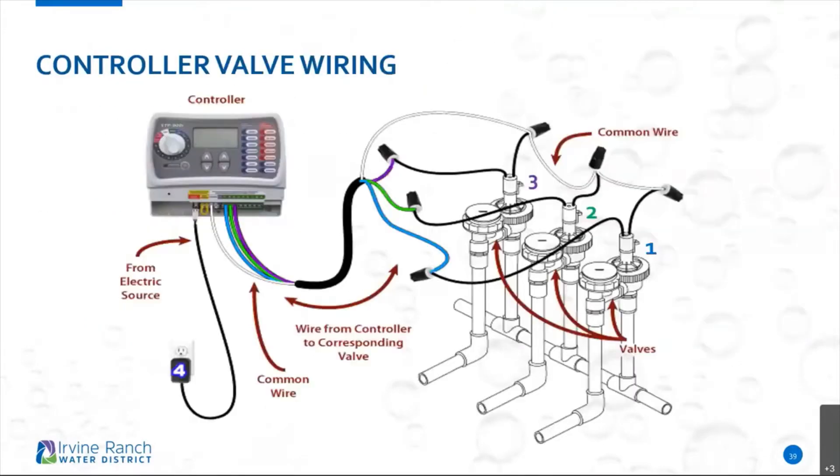One thing I want you to get familiar with is the controller valve wiring — that's something very important when it comes to controllers that you might not be aware of. Take a look at those wirings. A lot of manufacturers have made it easier for us: most residential systems have color-coded wires labeled to each individual station. You can see here this controller has three stations on it, with blue, green, and purple wiring.